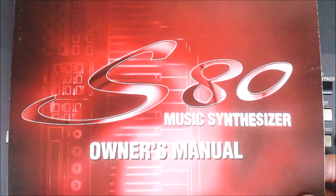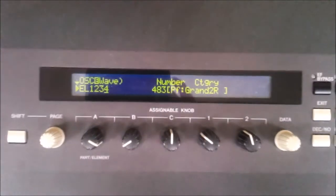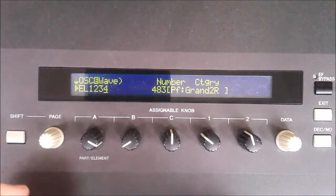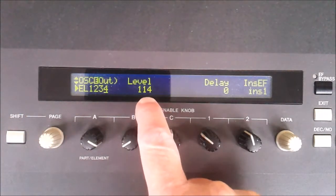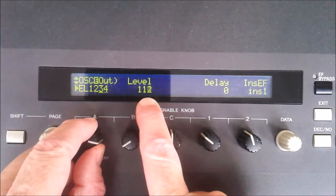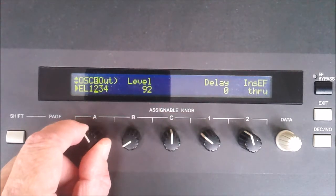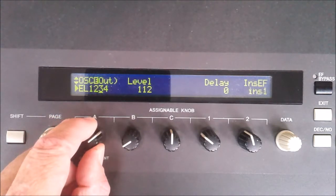Unfortunately the S80 manual is about as much use as a brick, but let's forget that and concentrate back on these elements. If you rotate the page control to the next screen you get the level, which is the overall volume of each of the four parts. You can see that one of the grand pianos is slightly louder than the other and the strings are slightly quieter than the pianos.